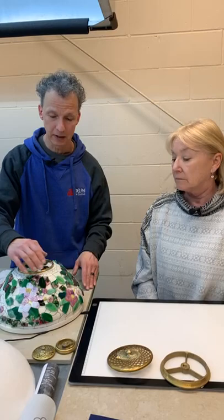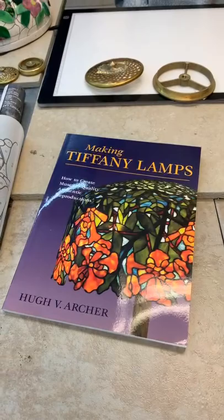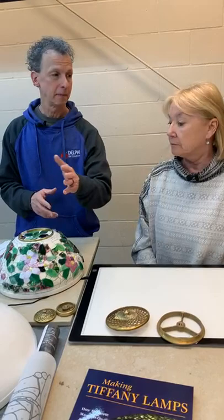Originally, Tiffany Studios used wood forms because they're durable — if you have a lathe you can work it out. People have also done them with styrofoam blocks glued together and carved into shape. It doesn't have to be as perfectly smooth as the Odyssey fiberglass forms, because the glass isn't going to really fit perfectly on the mold anyway since the glass is flat and your mold is curved. You can certainly make your own. This Tiffany book by Hugh Archer talks exactly about how to make your own form and even your own pattern.